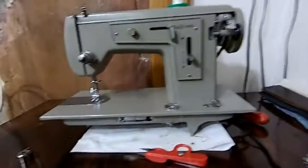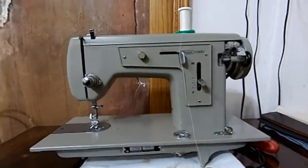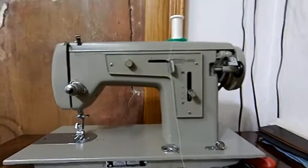Hello, boys and girls. It's Stevie again from SDGear with SoSavesMe, and today what we have for sale is a machine that I just finished servicing. You'll see my video on the channel on how to service a machine. This was a very good example of a clean, vintage machine to service, and now it's going to be up for sale.